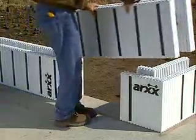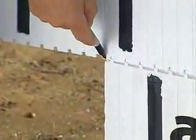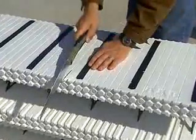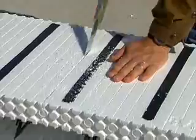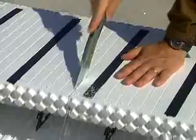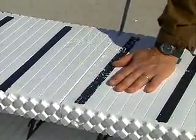Continue placing the forms of the first course until you are almost at the next corner pin. At this point, place the appropriate corner form and trim the last standard form to fit the space. Cut the form squarely across the nearest preformed groove. That way you are sure that the cut will be vertical and that the forms will interlock properly with the next course.